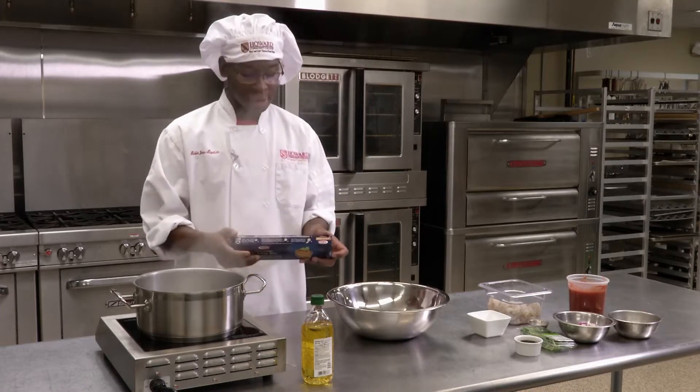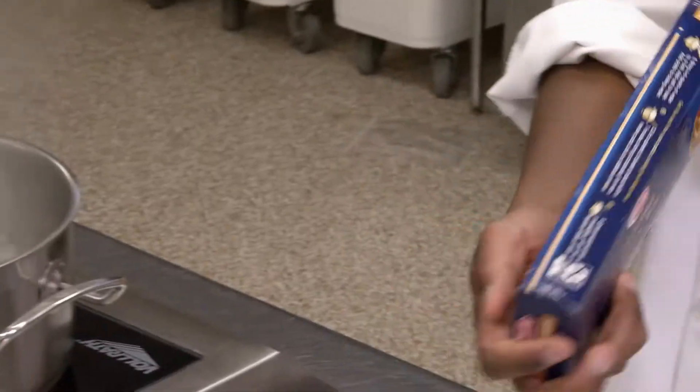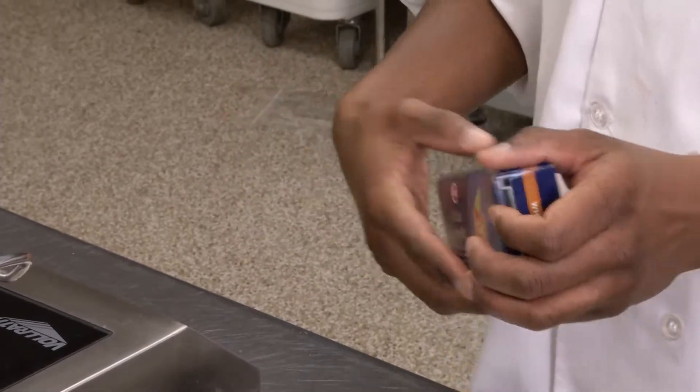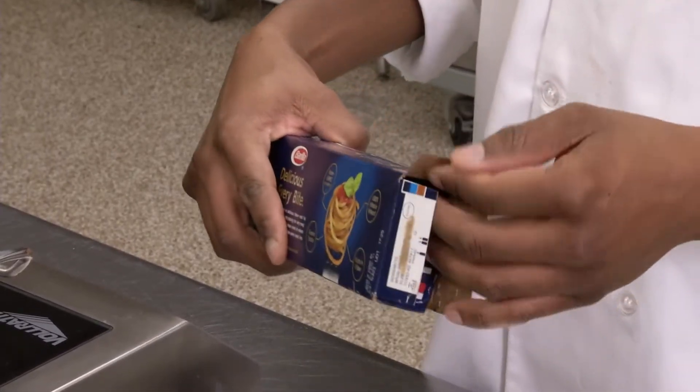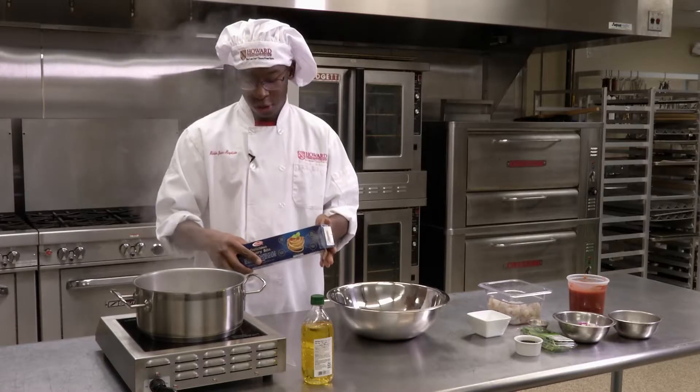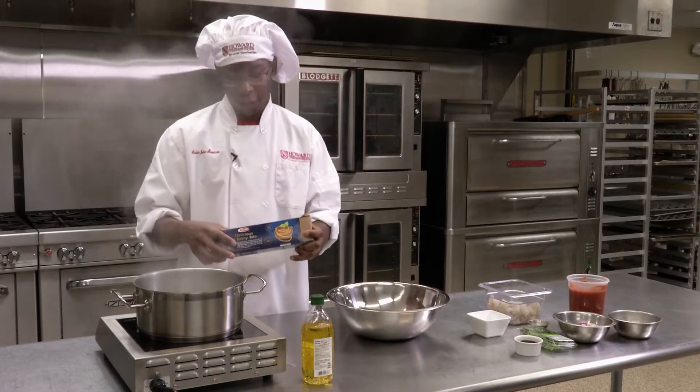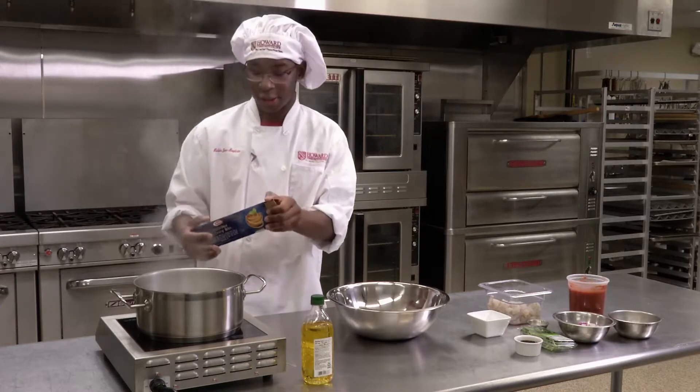To make this a bit healthier, we'll be using whole wheat pasta. You just want to follow the instructions on the box. With whole wheat pasta, that takes a little bit longer to make. For al dente pasta — which means 'to the bite' — we'll boil that for about seven minutes until it's tender.